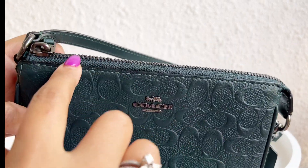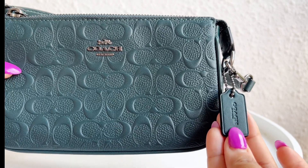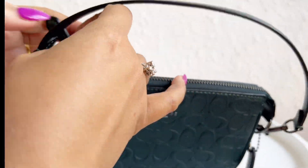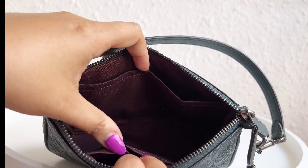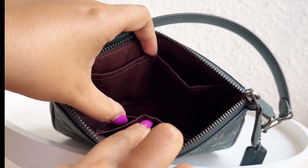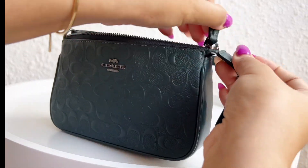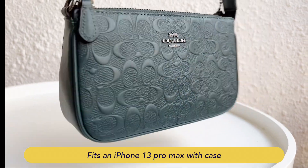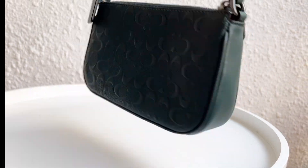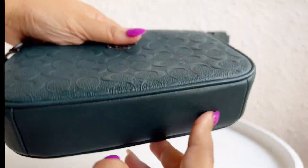It runs about four and a half inches in height and seven and a half inches in length. It also features a zip top closure and the signature Coach dog tag. Moving on to its interiors, it has a maroon fabric lining with two card slots and some multifunction pockets. I like that it's not a deep black hole where you struggle to find smaller items. The gunmetal silver hardware really complements the forest green color.